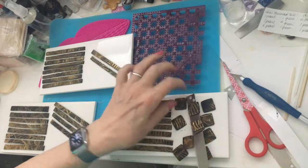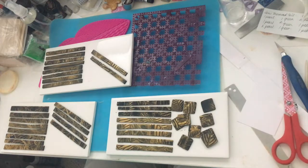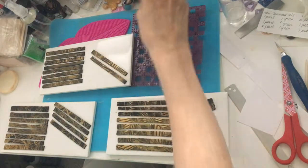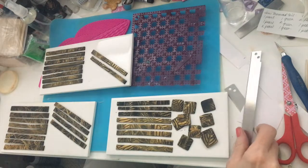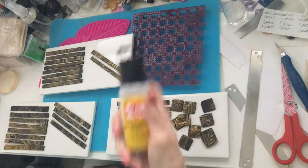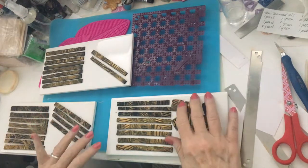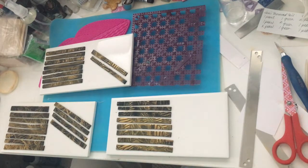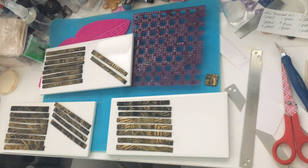Now we're going to glaze them. A couple of ways that can be done: with a two-part epoxy resin, or with something like Mod Podge Dimensional Magic. The epoxy resin needs to cure a minimum of 12 hours. The Dimensional Magic is dry to the touch pretty quickly and you can move it about sooner. For something I want to be durable and long-lasting, I prefer to use the resin.